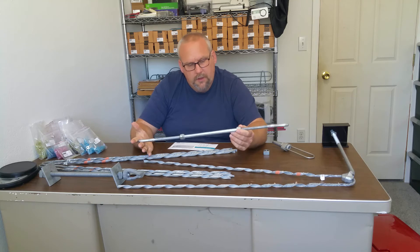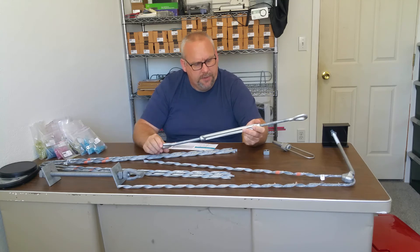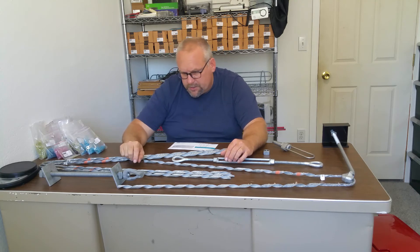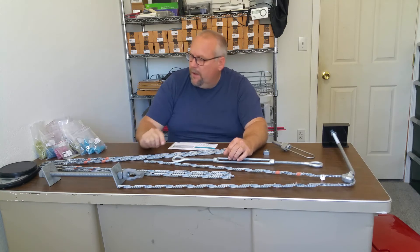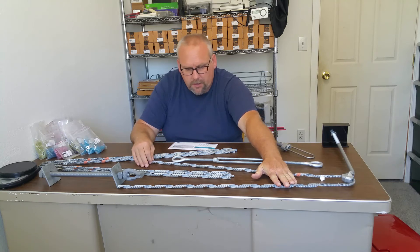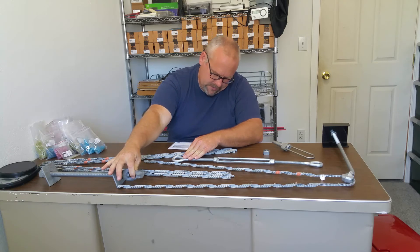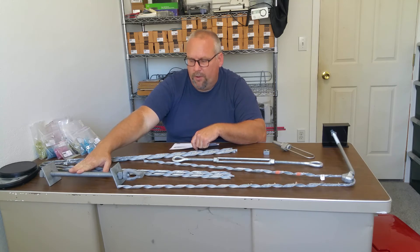This is a half-inch by 12 double-eye turnbuckle, so I get six inches of adjustment on each side. These thimbles keep the cable naturally routed — looking at it, it seems like it'll work for three-eighths, though it may have been made for quarter-inch. I've got four dead ends total: two going to the eye of the thimble bolt and two going from the eye to the thimble nut. I'm going to have to cut these down because my power pole is only a six-by-six.